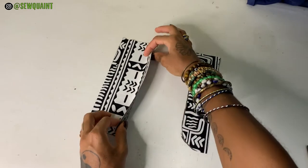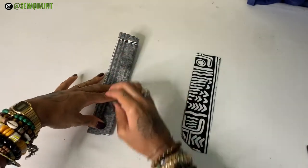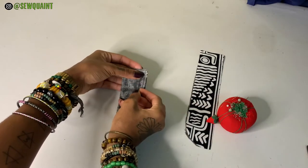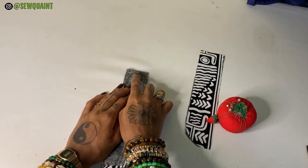What you're going to do on fly piece A is that you're going to fold it right sides together like this, and you're going to put two pins in the bottom right here. Then we're going to take it to the sewing machine and stitch right here with a quarter inch seam allowance.